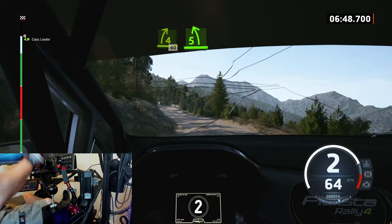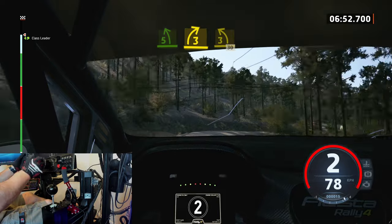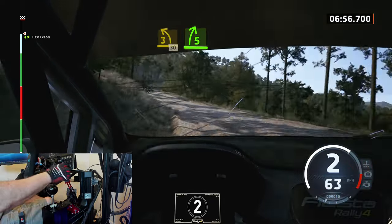Slowing. 5 left, into 3 right, into only 3 left. 30. 5 right, half long.